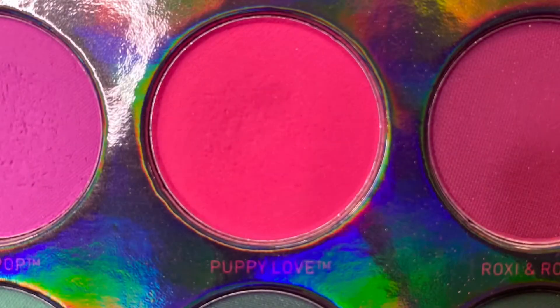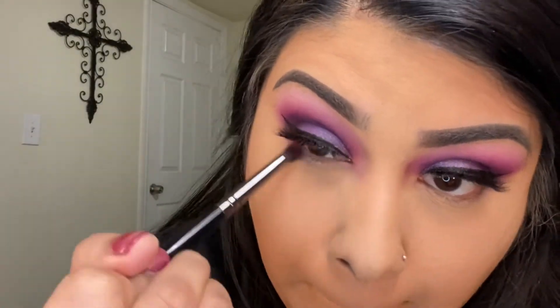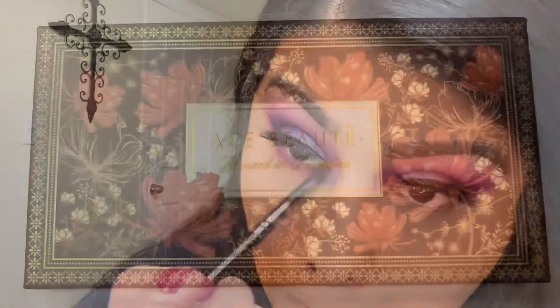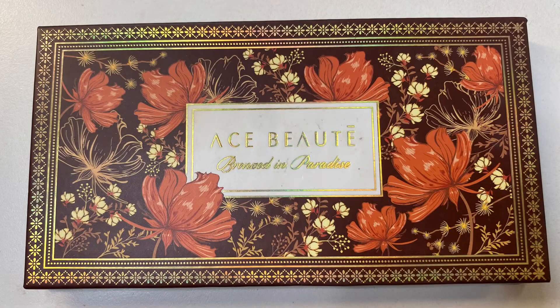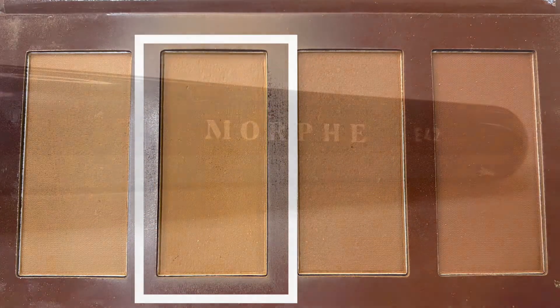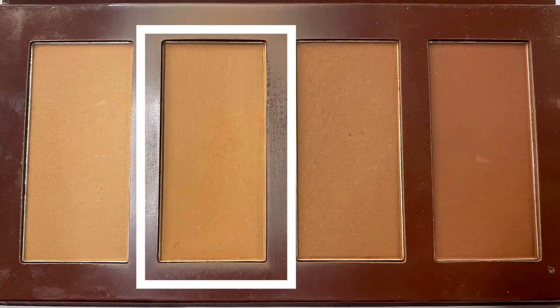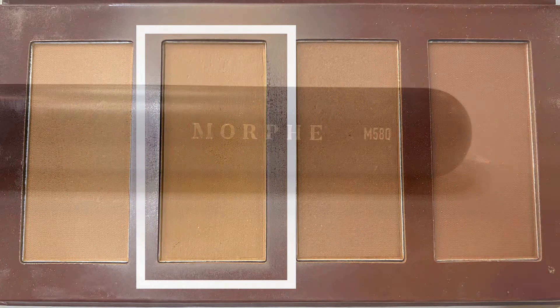For my under eye I'm using the very bright pink puppy love and I'm going in with the Morphe M18. For contour I'm using the Ace Beauty bronzed in paradise palette, using that second shade with my Morphe E42.